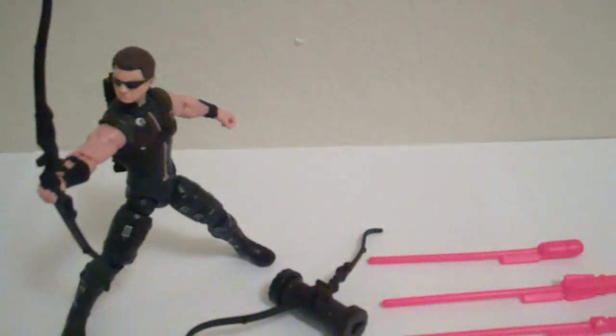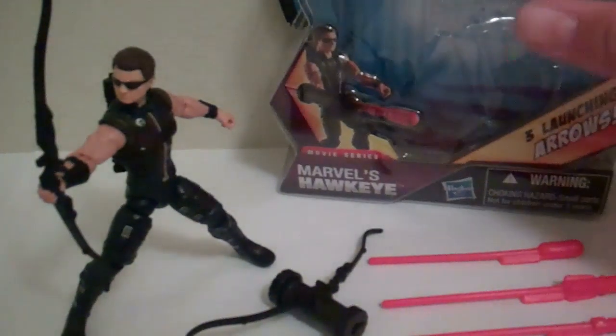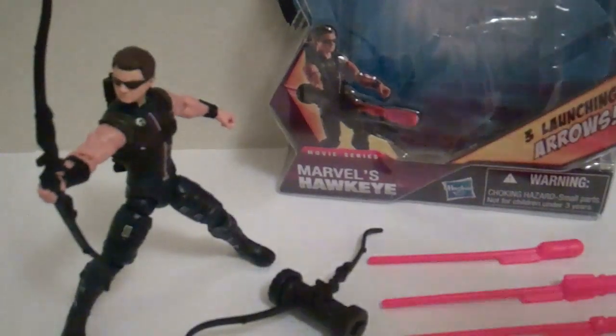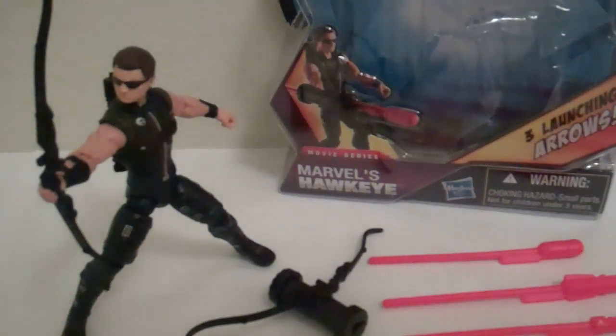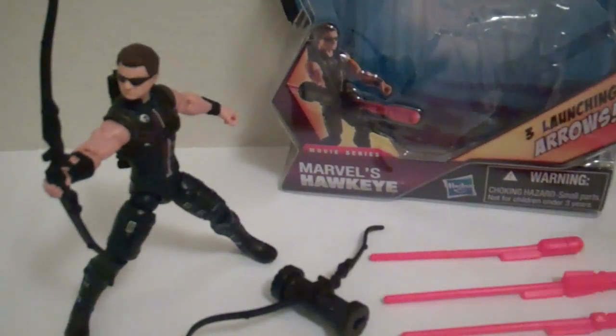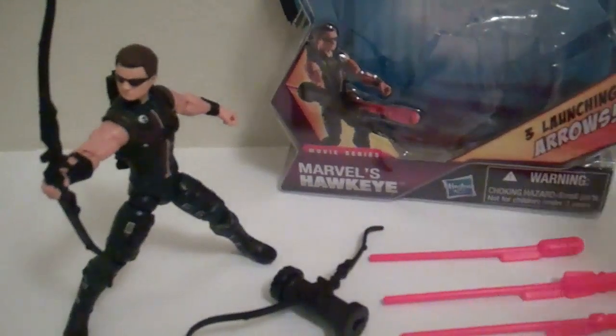Haven't found Black Widow yet, but did get the Skrull Soldier. Been waiting for this one forever. This is going to be a must-have for just about everybody who collects the Avengers. I could tell you the figure's awful and it wouldn't change pretty much any of your minds, because either you want to build the team of the Avengers or you don't. You're going to buy it no matter what I say, but I'm still going to review it anyway.